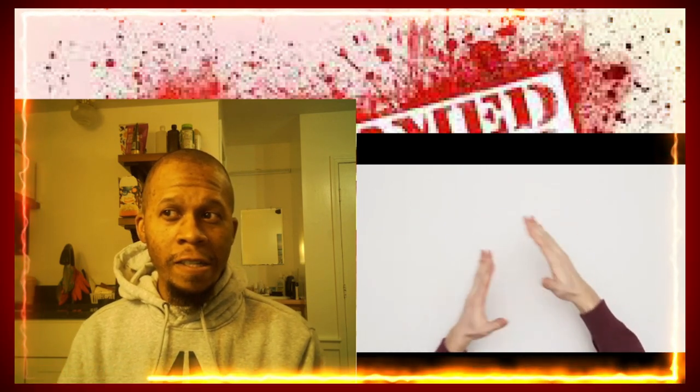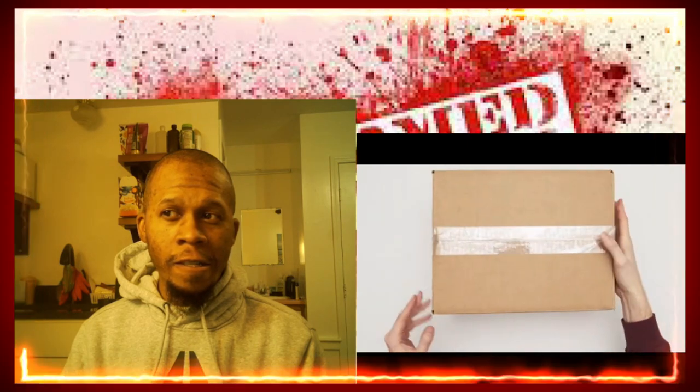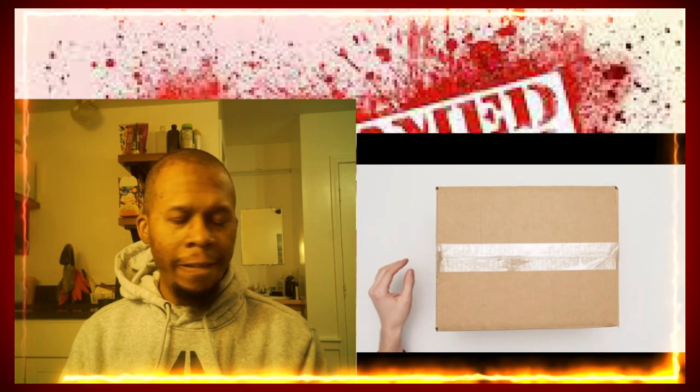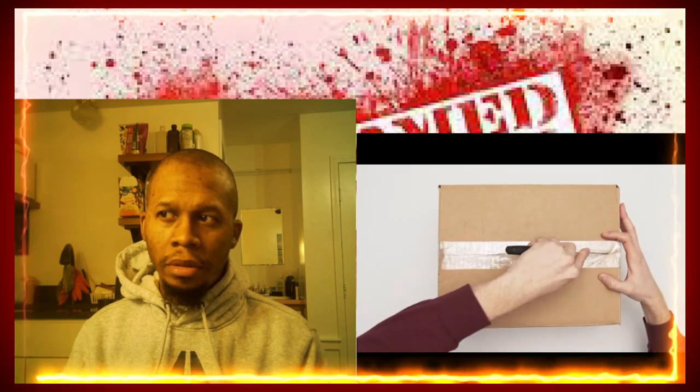Welcome back to the Unboxing with Tom. Super excited about today's package — it's going to be a great one. Right before we start, I just want to say thank you all for watching. All your views mean so much to me and the family. Thanks so much. Let's get going. This is today from ZTX Headphones.